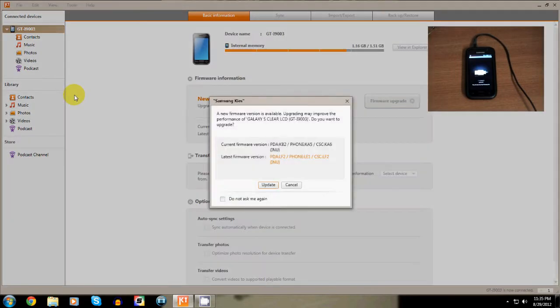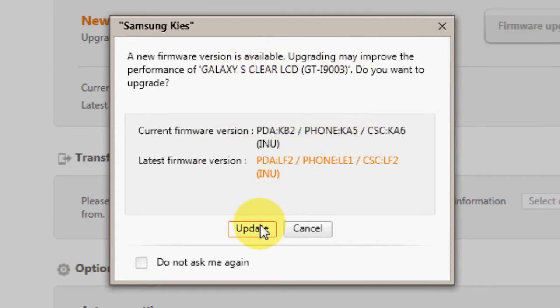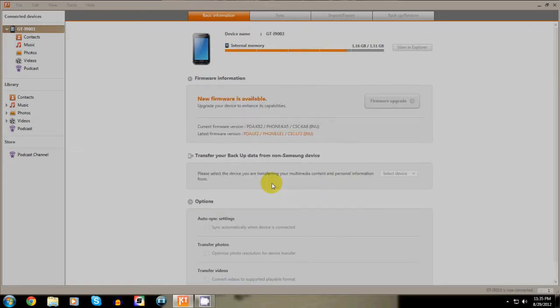After Samsung Kies identifies your phone, it will come up with a dialog box stating an update is available for your device. Click update and follow the instructions that follow.